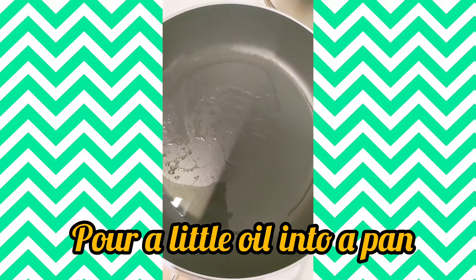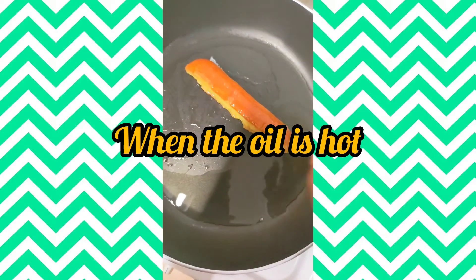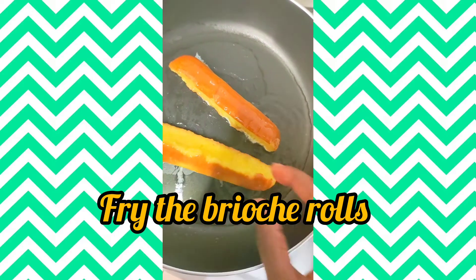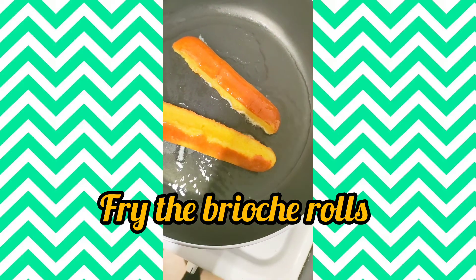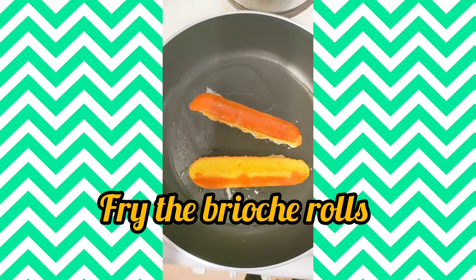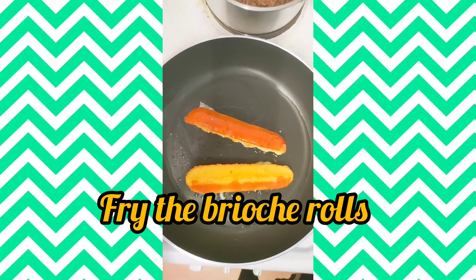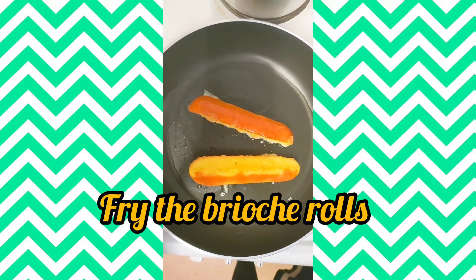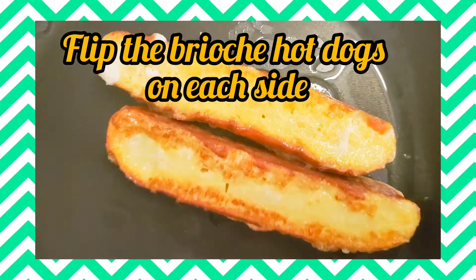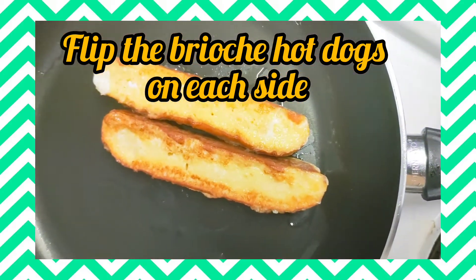Add a little oil into the pan until it's sizzling — you hear that sound — and then fry the brioche rolls. Watching this while editing is making me want to make it again; it was so tasty. This is a very simple and easy recipe.